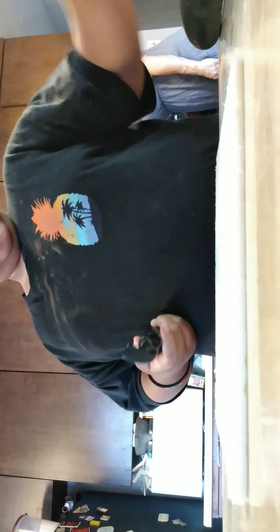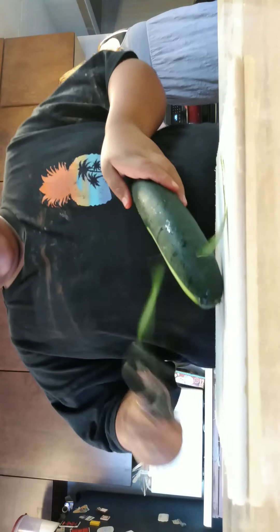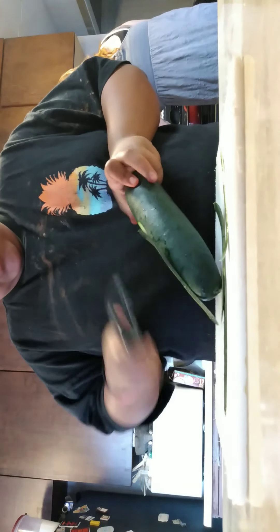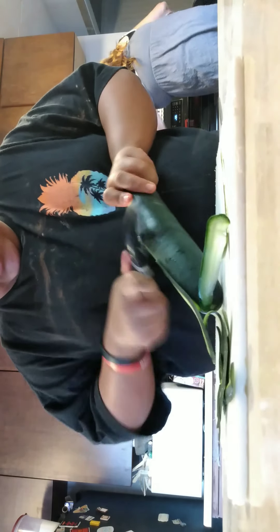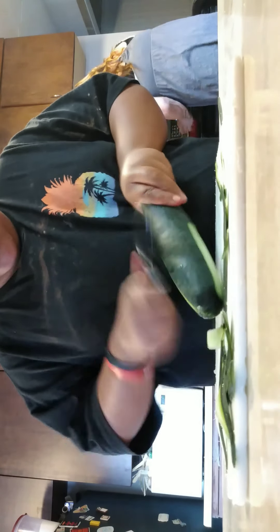Today me and Nonna are making dinner for everybody if they want it. We're going to eat some chicken salad with cucumbers and lettuce. I'm going to be peeling the cucumber and cutting it, and Nonna is cooking the chicken.